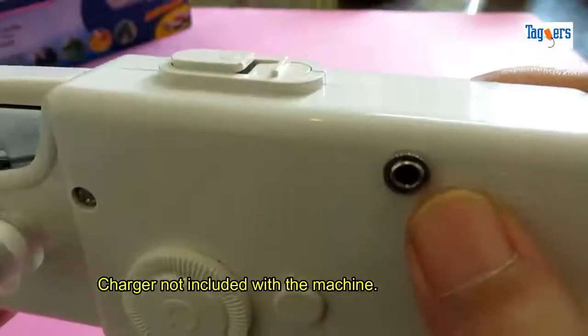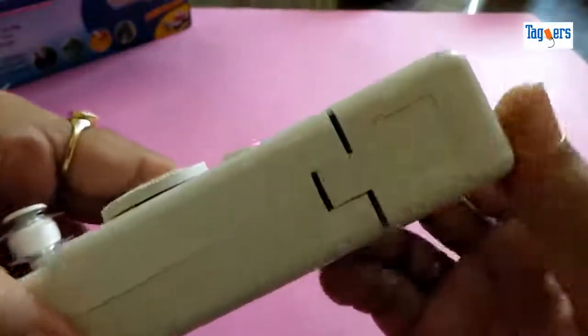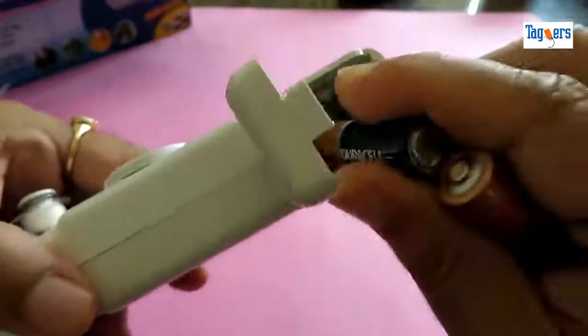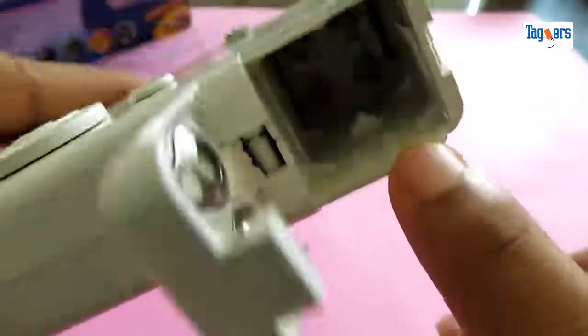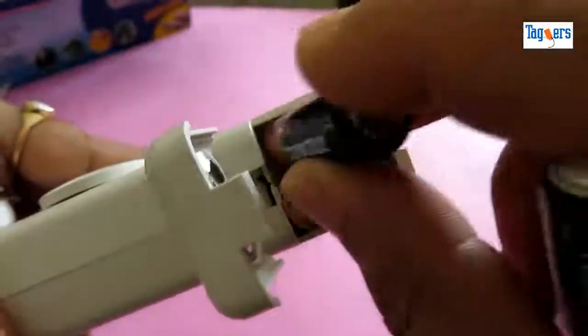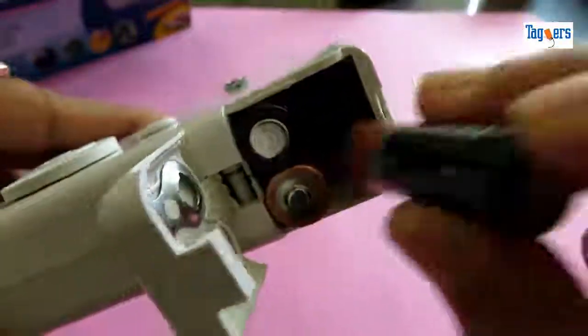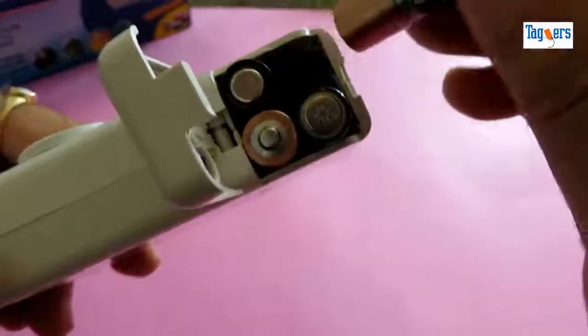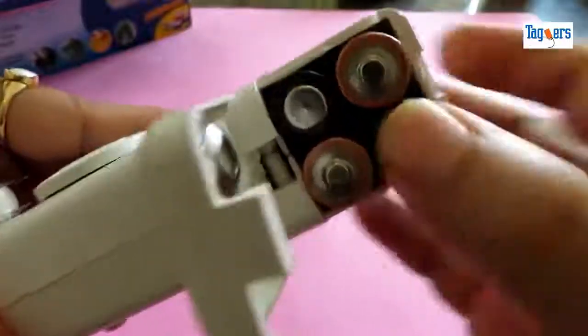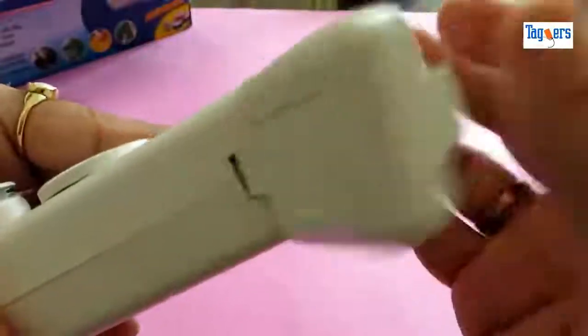Here is the option to connect to the power source directly, and at the bottom is the battery space. Let me put in the battery — it's double-A batteries you'll need, and on the side you can see the negative and positive signs indicating how to place the battery. Once you're done putting the battery in, you just push it down. It's locked now — you can lock it and unlock it as and when you want to use the machine.